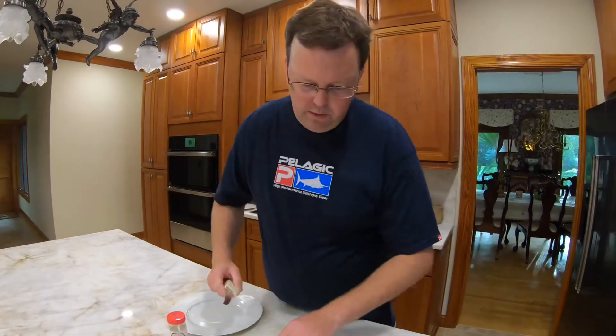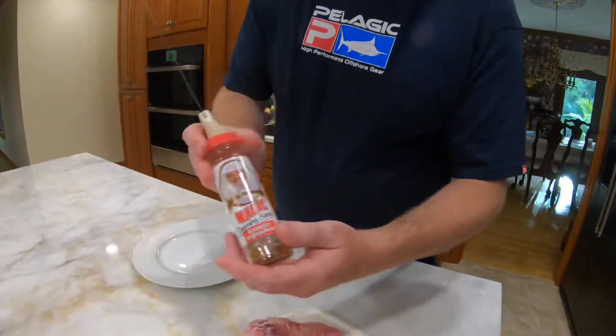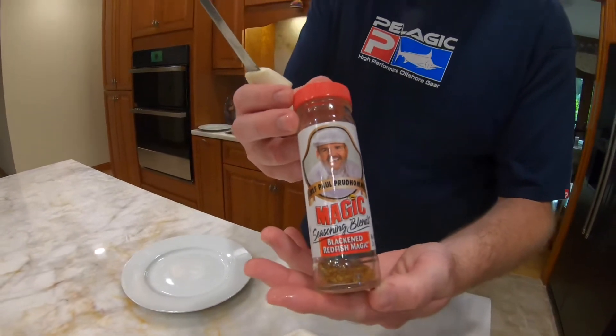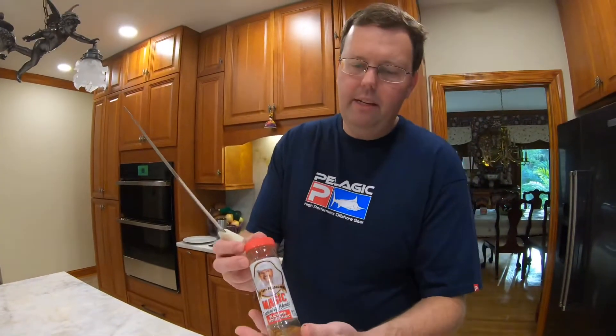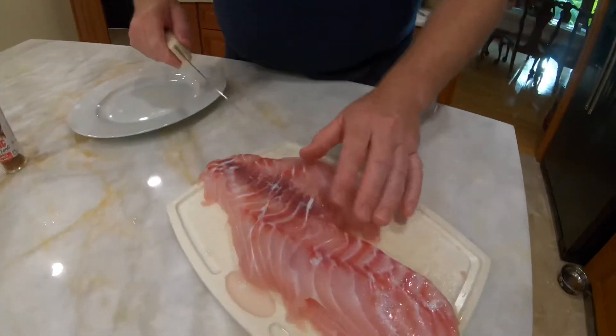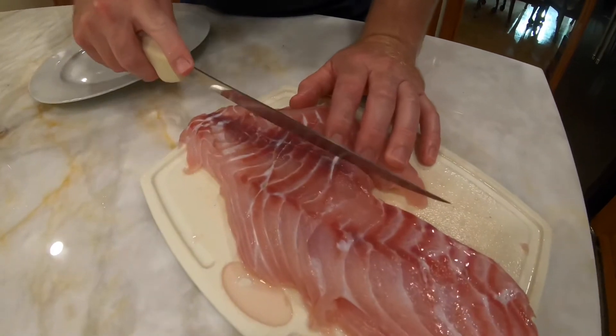This is Chef Prudhomme's blackened redfish spice. You can use it on pretty much any seafood, pork, or meat product — it's very good. It was made popular with redfish, and we have a few videos where we cook with this. It's one of our top ways of making fish — you can't go wrong with it.